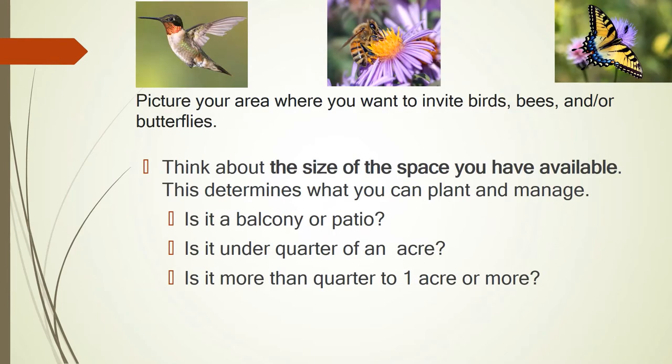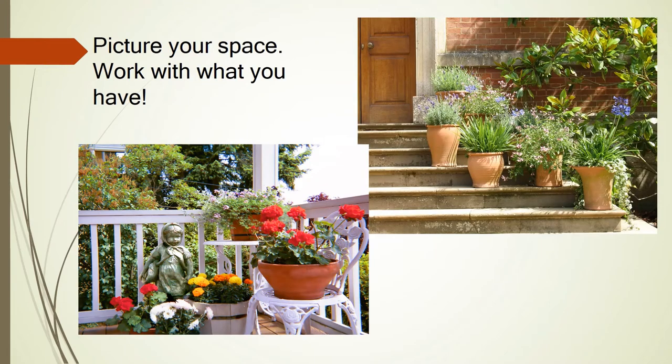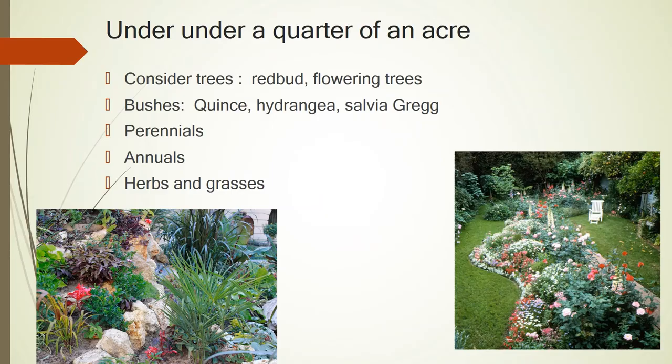You can do a balcony, an acre of land or less, or an acre or more — it depends on what you want to do. It is recommended that you start small and then expand. These are pictures of just a patio where they've added some plants in a corner, a doorstep where they put plants, and just a normal backyard, small or large. These are some good examples.